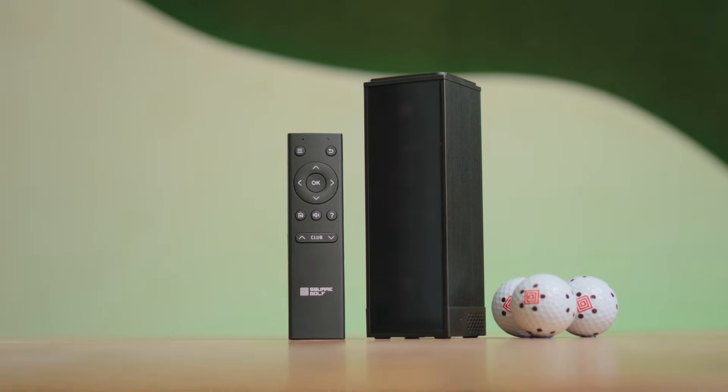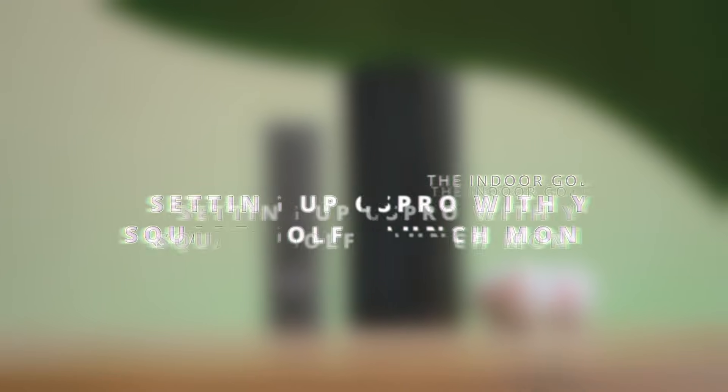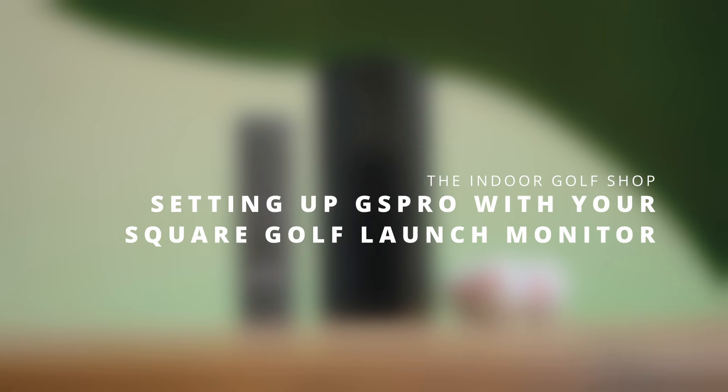Hey everyone, in today's video we're going to be connecting GS Pro Golf Simulator software with the new Square Launch Monitor. Let's get into it.